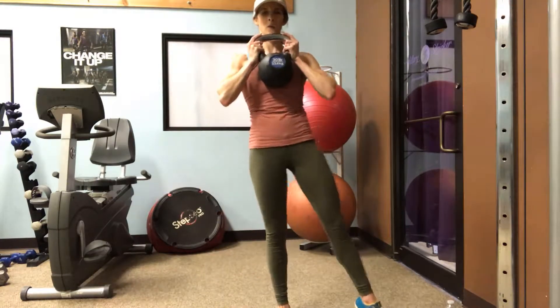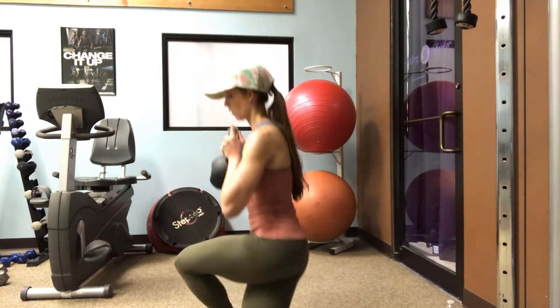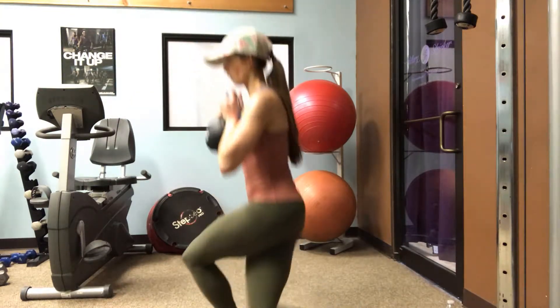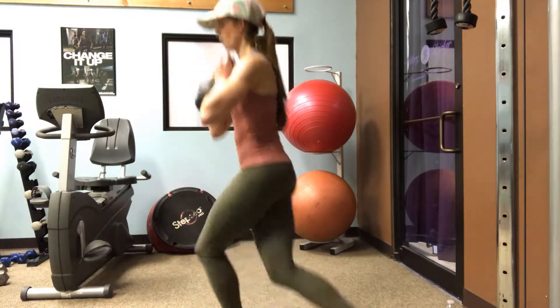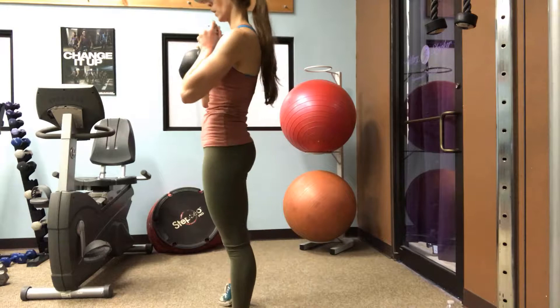The last exercise is the curtsy lunge — you can see I'm doing a little curtsy movement. Again, look at the form: shoulders back, chest up, and always focusing on form whether you're picking up the weight, putting it down, or in the middle of the exercise.